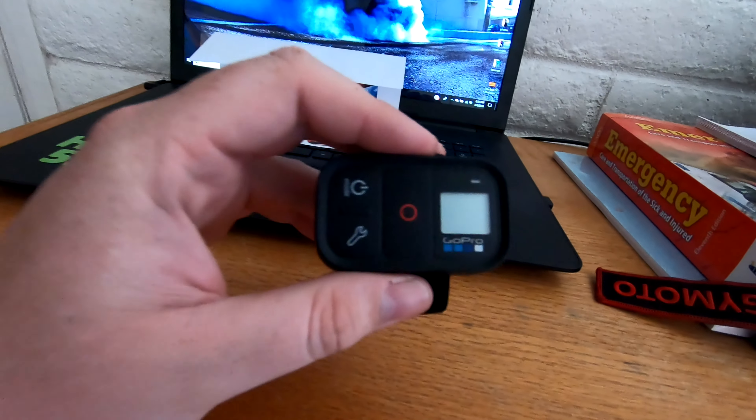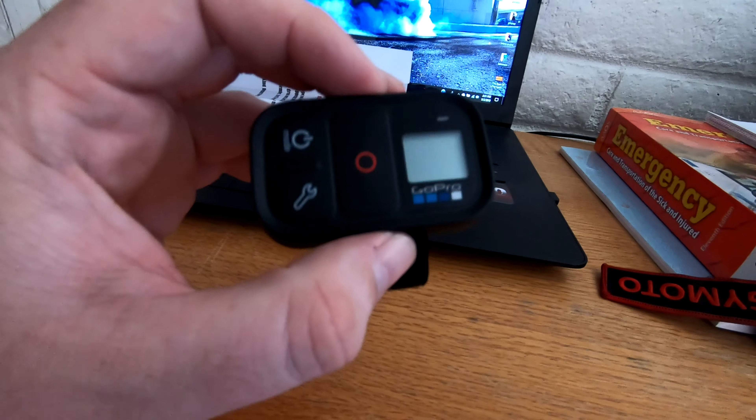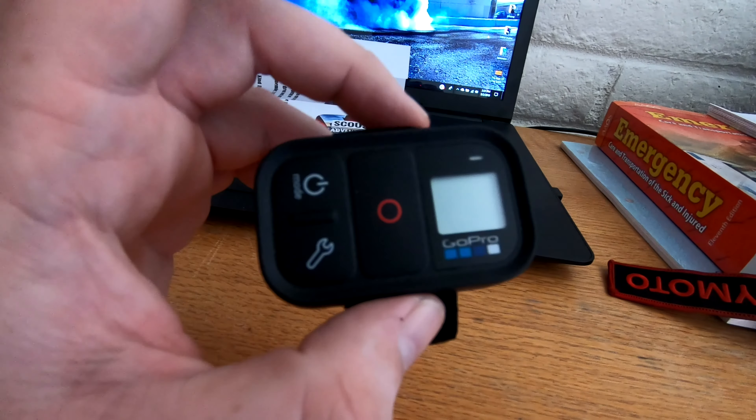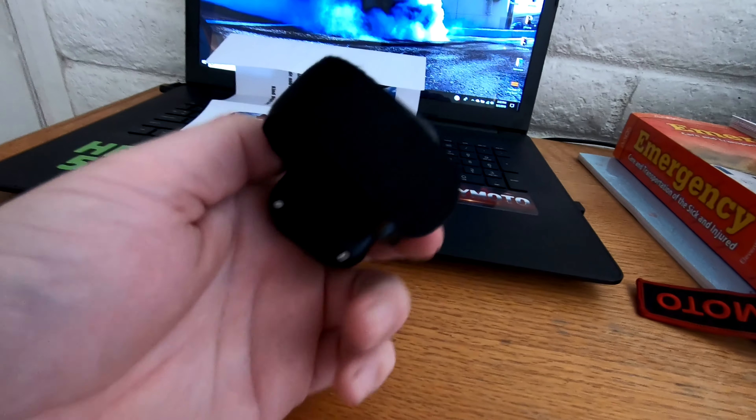I used it for a week and I ride and motor vlog a lot, so there were a lot of sessions in there. Just to give you an idea — this thing made my GoPro Hero 7 freeze three times and my Hero 5 freeze and lock up two times. So I don't know what's going on with that.